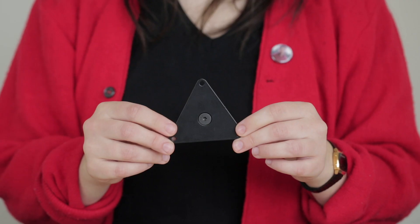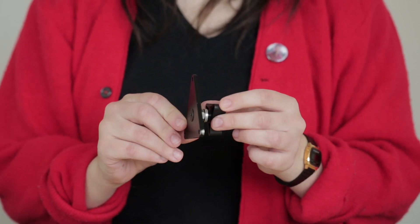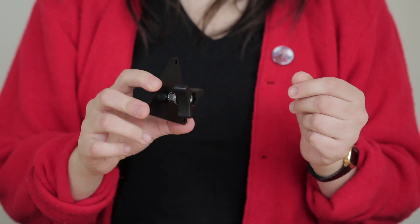To mount a controller, joystick, or accessibility switch you will need an appropriate and compatible mounting plate. We use this triangular plate as it fits both the controllers and switches we use.